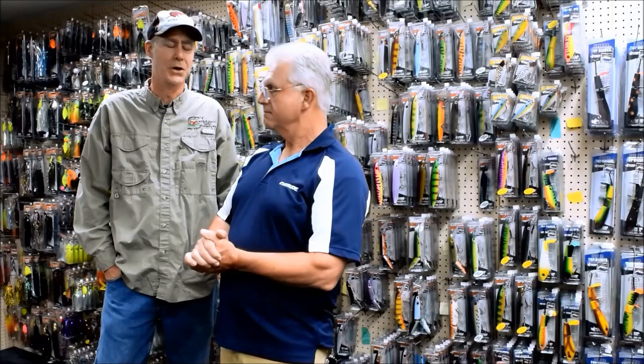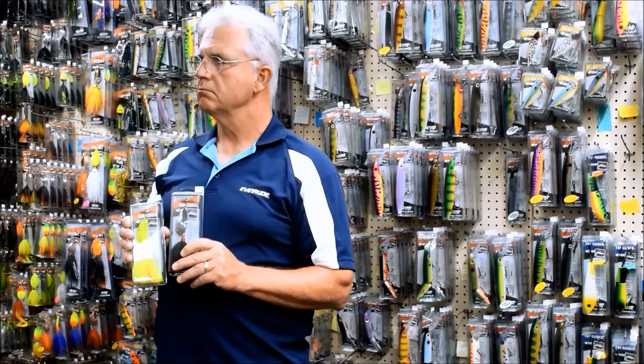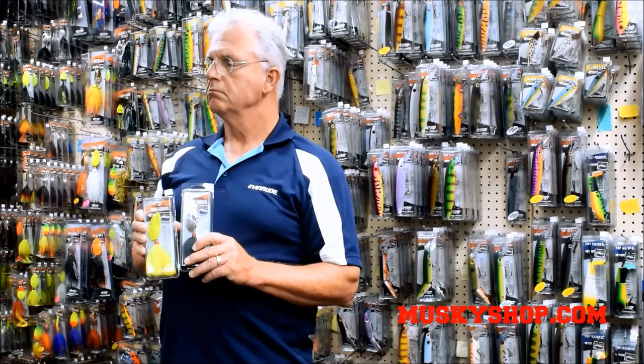Hey Joe, we've had a lot of people ask over the years — what makes you determine what type of blade color to use? Like nickel or brass versus those fluorescent colors?